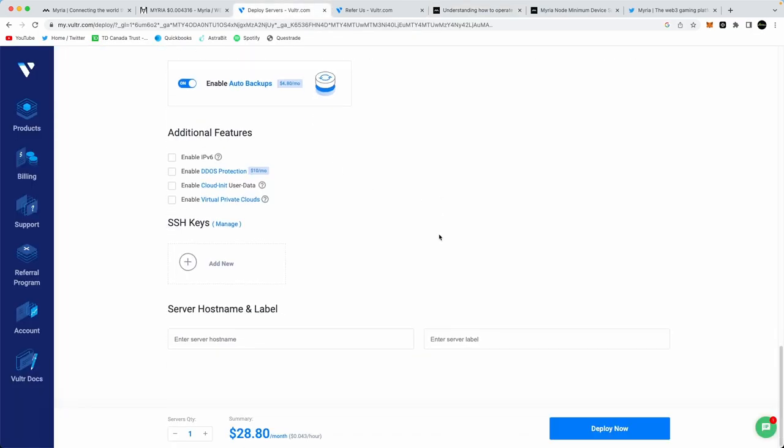You're going to be able to name your server whatever you want. I named mine 'Myria Node 1' and then you enter a server label — it kind of just populates automatically. Once you've done that, click Deploy Now.